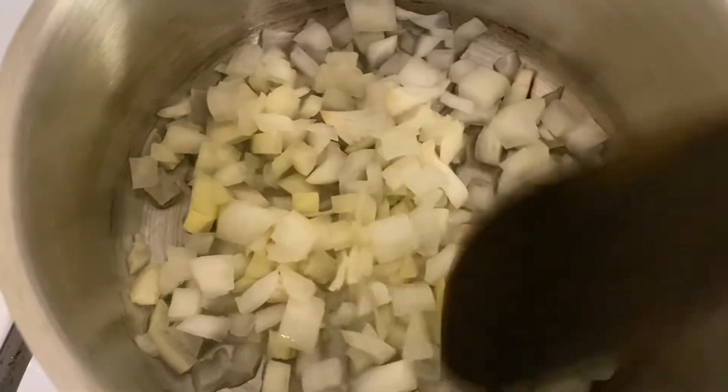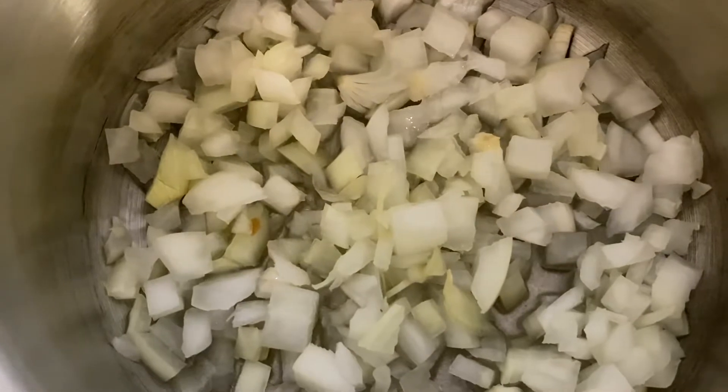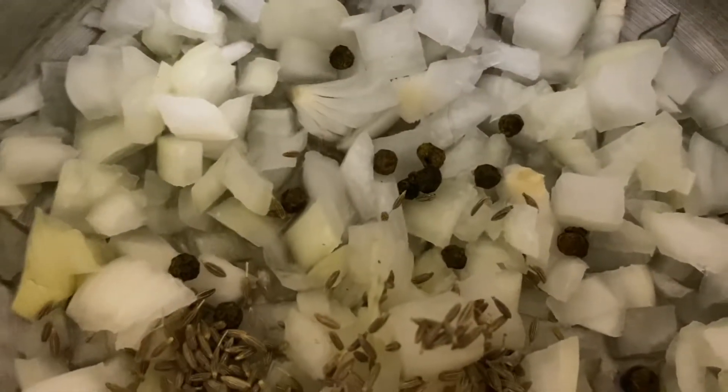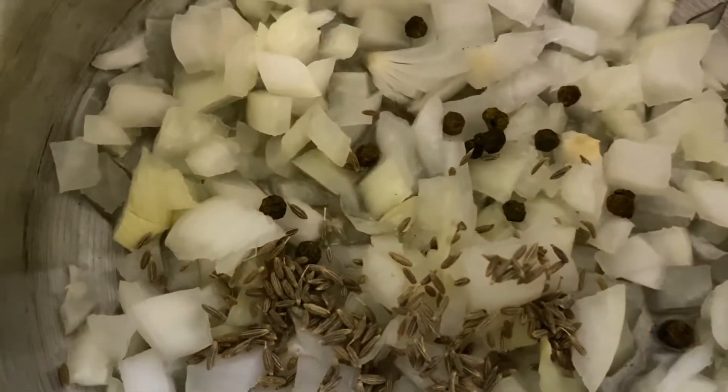I'm going to fry the onions in oil and I will add some dry spices. You can see I have black peppercorns and jeera, and I'll fry them with the onions until the onions are golden brown.